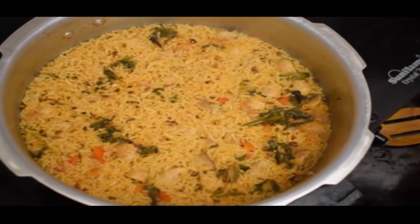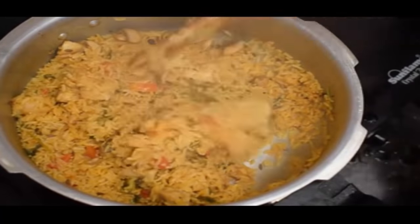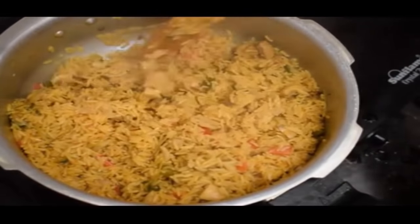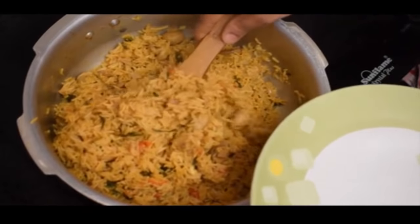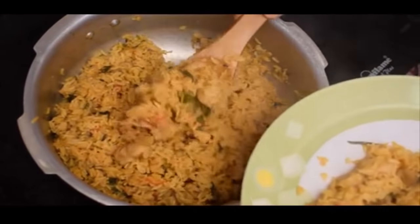If you use this rice for a big cup of chicken, when you eat it, you can eat it with a glass of water. You can eat it with a gravy, with mushrooms, and with tomato.